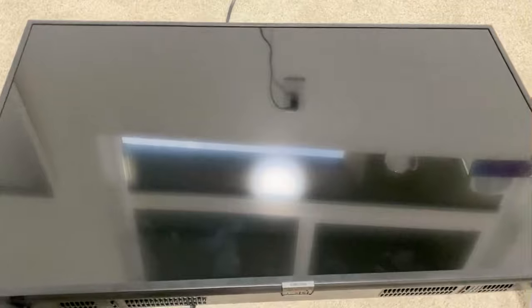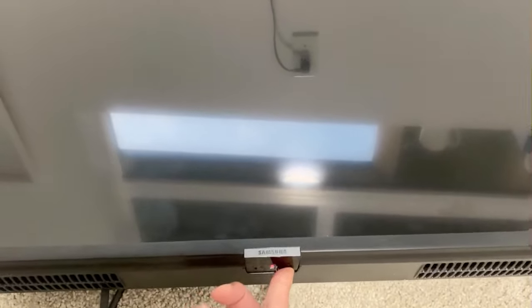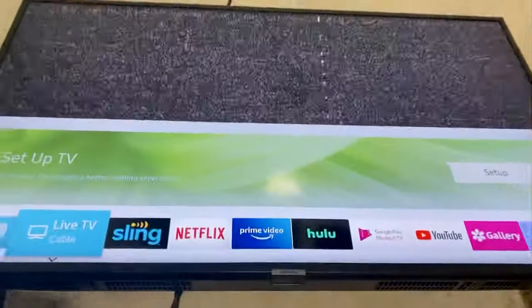Now if you want to turn it back on, just wait 10 seconds and then all you have to do is push it again and it should just go right back on. There we go.